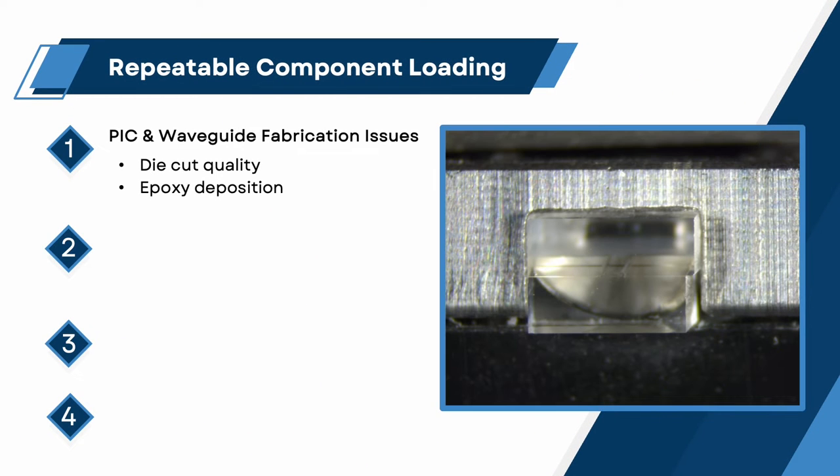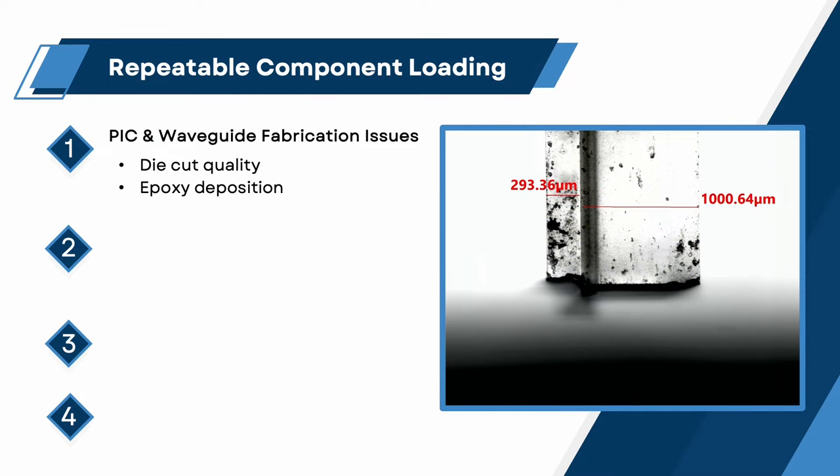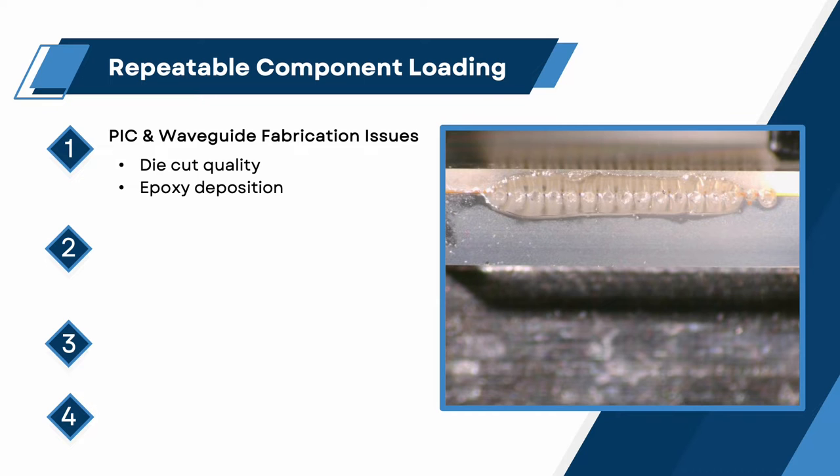Repeatable component loading. Performance relies upon the positive and repeatable loading of components. A well-toleranced fit and holding mechanism will optimize the final chip geometry and surface finish. Several factors must be considered, starting with the original condition of the sample, including pick and waveguide fabrication issues.